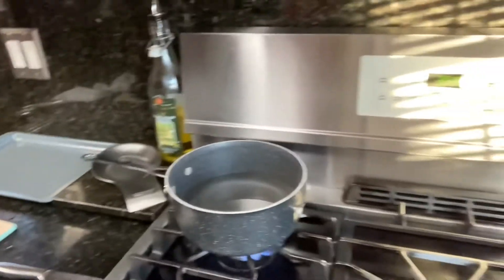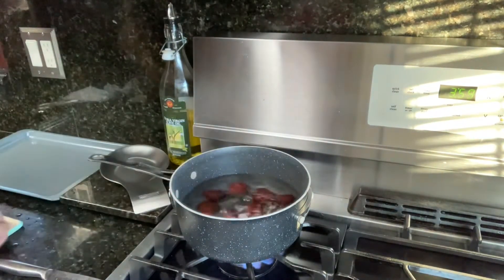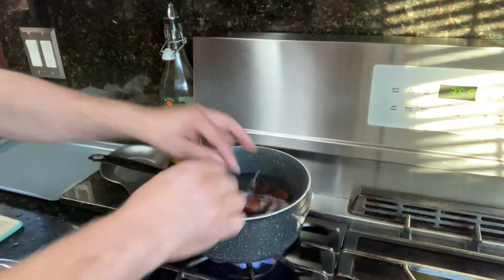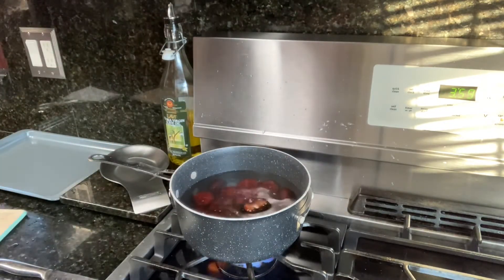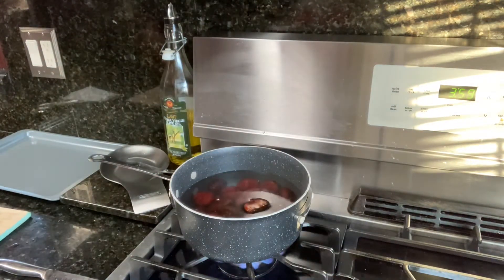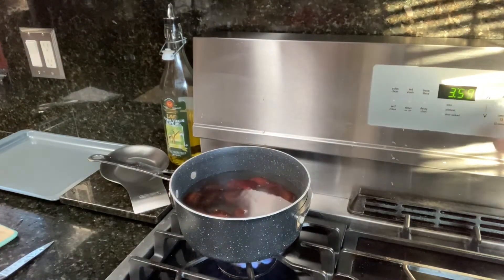So now what we're going to do is put the chestnuts right in the water and let it come to a boil. As soon as it comes to a boil — maybe a minute, two minutes — it'll splash everywhere. When it comes to a boil in a few minutes, we take it out, and I'm going to turn on the broil.